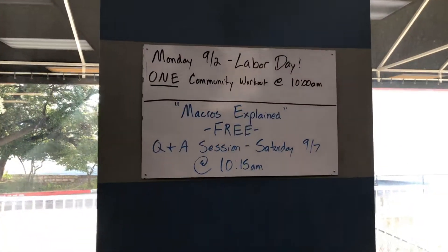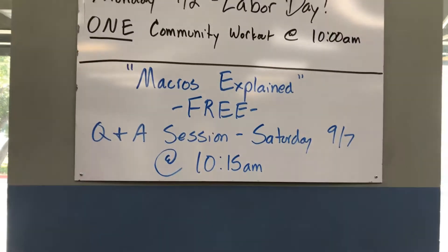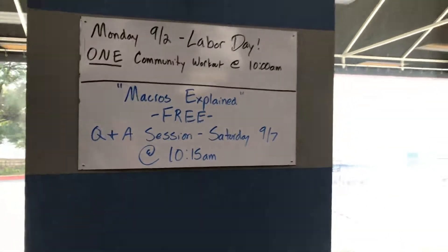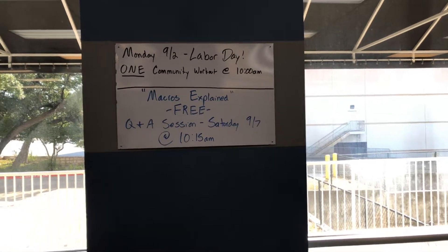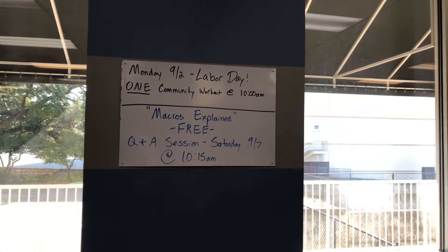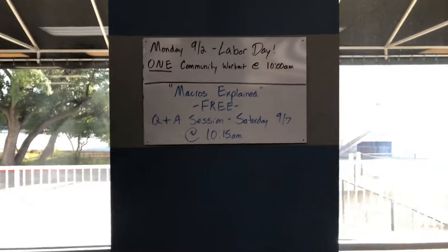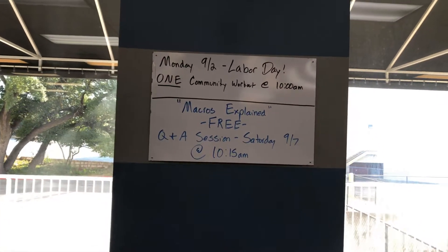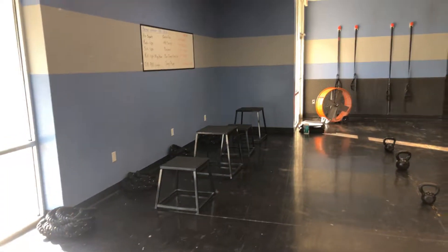So that's today. Don't forget, 10 o'clock, I'll see you here in a little while. And then this coming Saturday: Macros Explained, our free Q&A session with our awesome in-house nutritionist Corinne. She'll be here this coming Saturday at 10:15, right after the other community workout at 9, to answer all of your nutrition-related questions — so be thinking of some. It's a free Q&A session happening right here, set up after the workout.